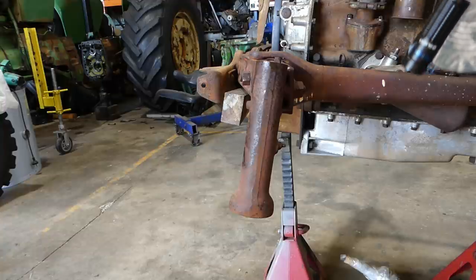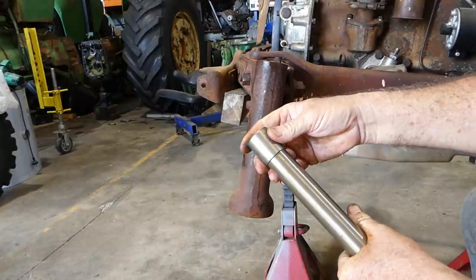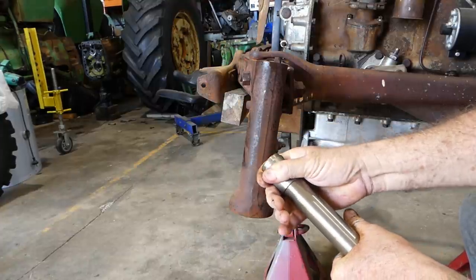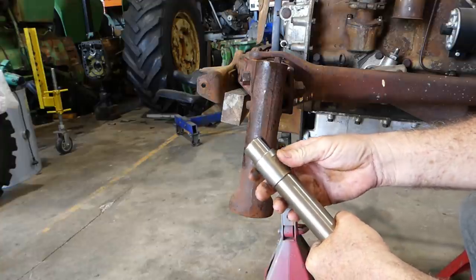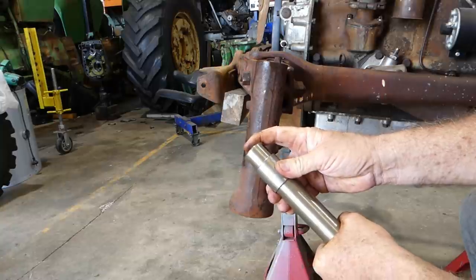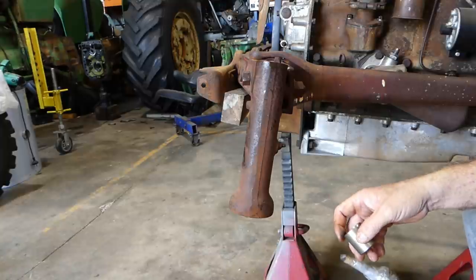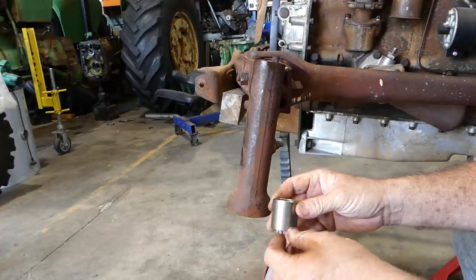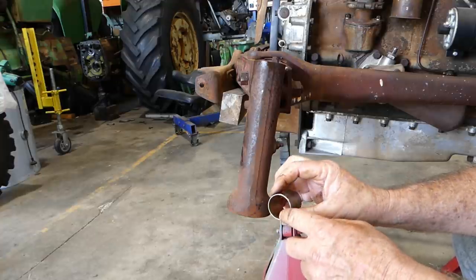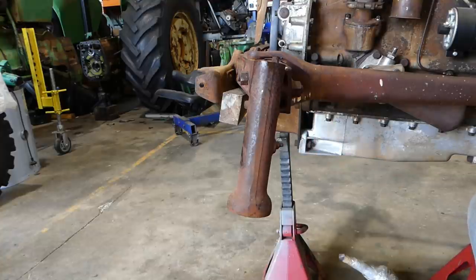Some of these need reaming — a lot of them do. There's quite a tight fit and I think we'll find that once we press that into the housing here, we'll need to run an inch and a quarter reamer down through there. We'll just have to see. I think that'll be the case — most times it is. They're a steel outer with a bronze inner — a great bush. They'll last for many years once you've done them.